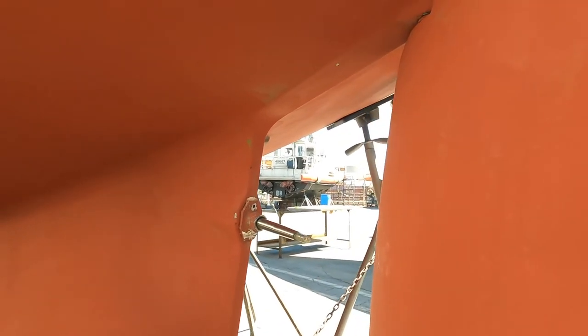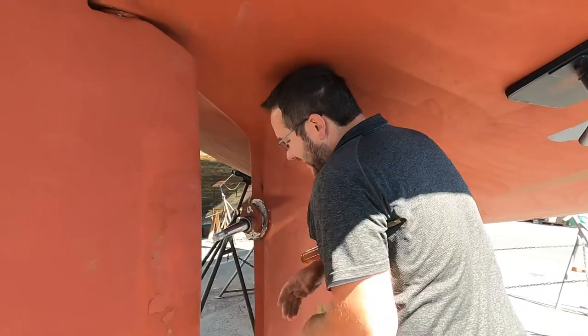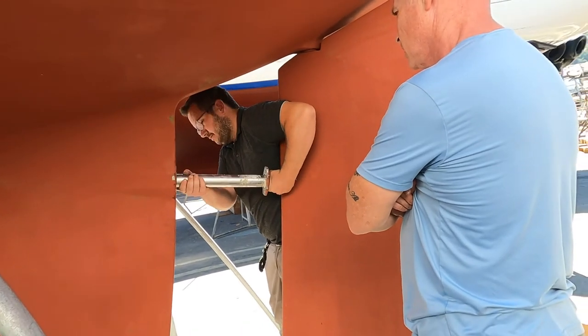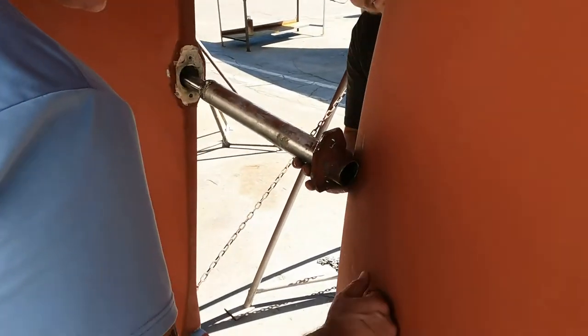There he is! With the bolt cut, they could chip away at the adhesive and attempt to remove the shaft log. We're not going to make it? I mean, this thing's going to come out.